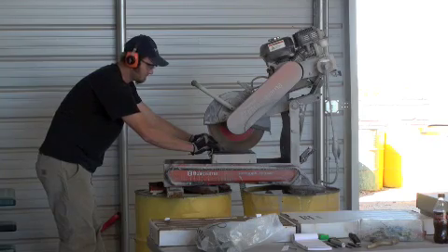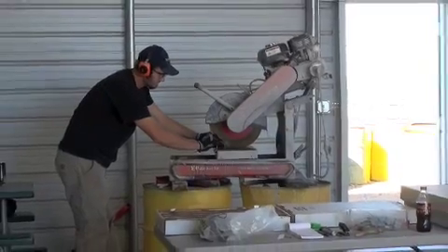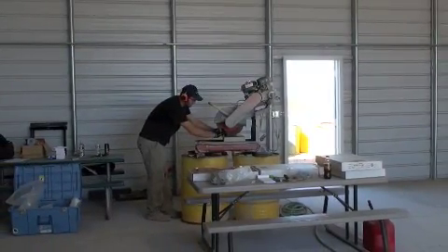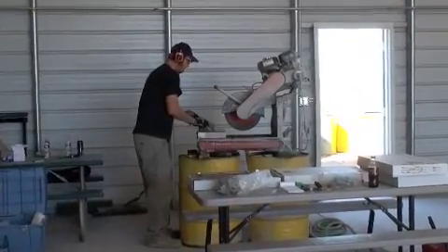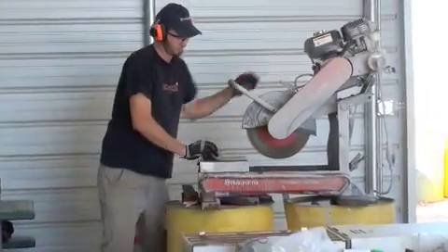Here we can see the process of sawing drill core. The core is cut in half, with half going to the assay laboratory and the other half being saved and put in boxes for future reference and storage. The core is cut down the central axis so as to capture the most representative and even sample. The equipment is kept clean to eliminate contamination between samples.